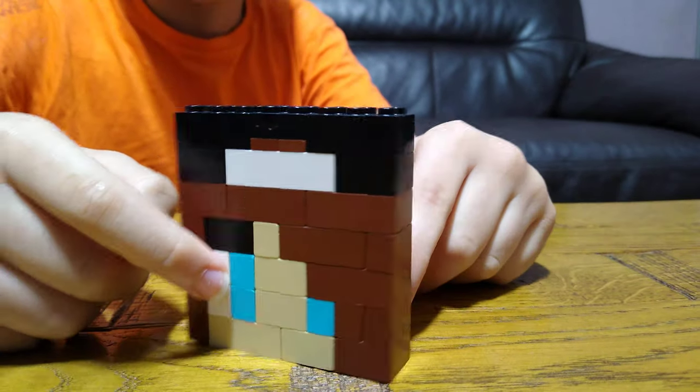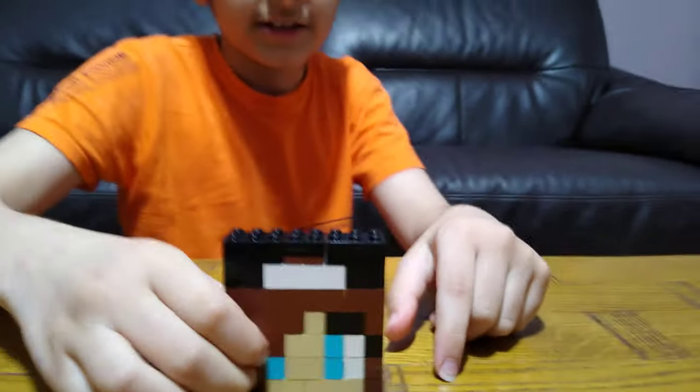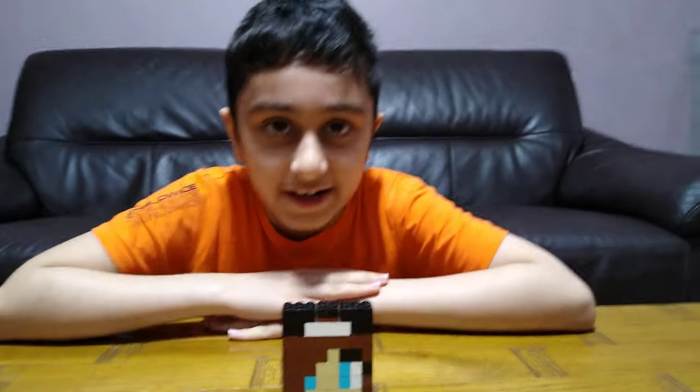Here it is — sorry. Hope you guys like it, subscribe to see my videos, bye guys!